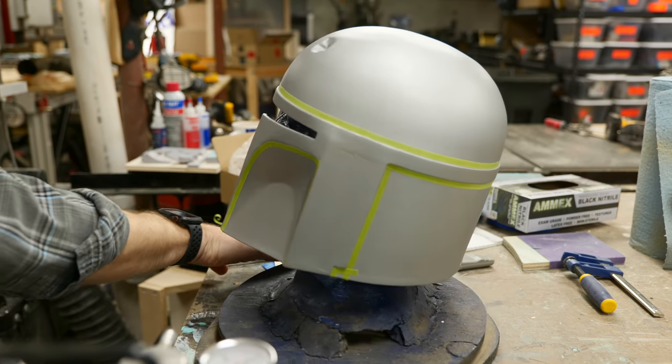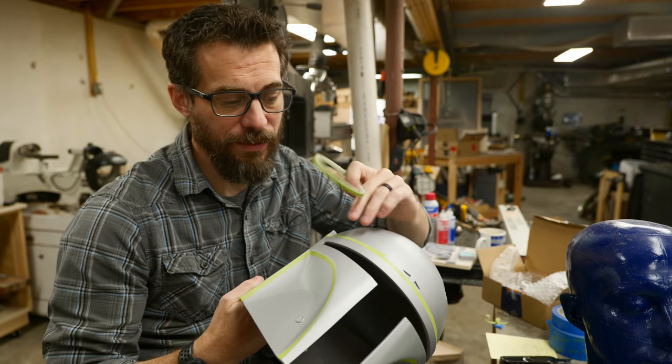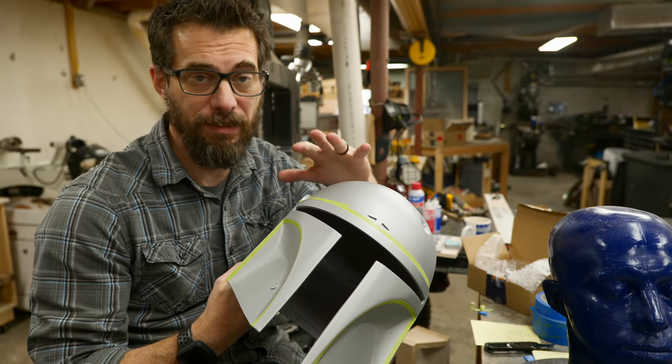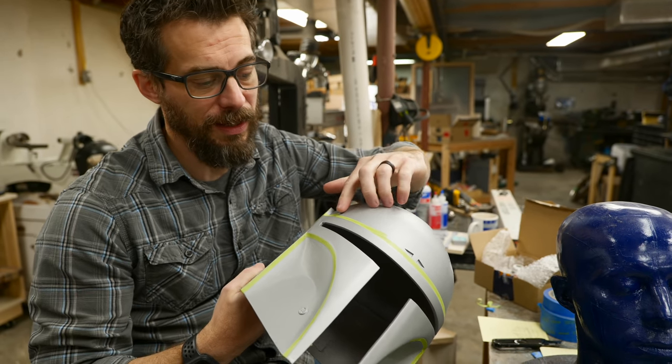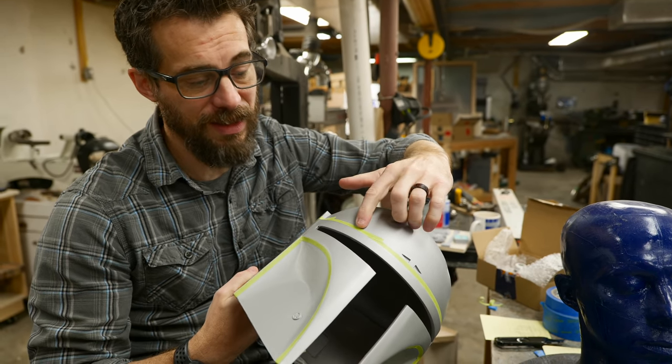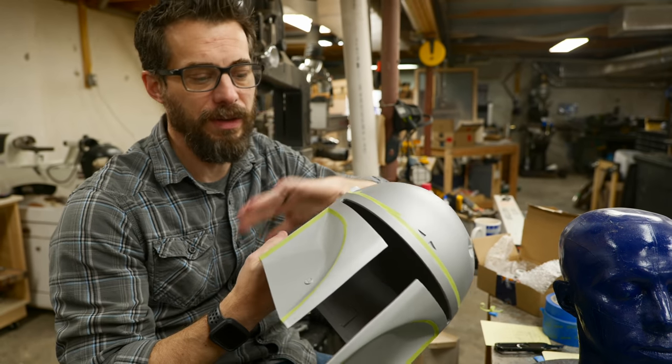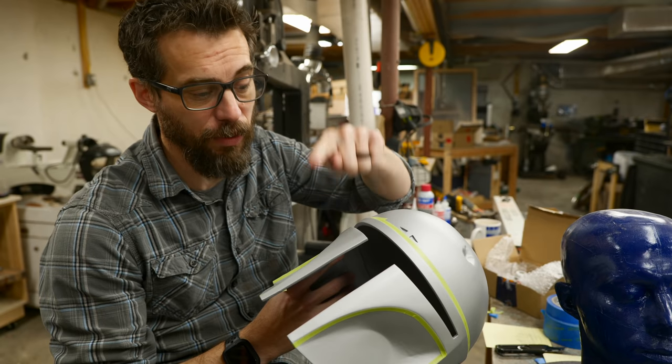This stuff is great for getting in tight details and on curves. I've got that along the outside edges of the areas that I want to paint, so I need to cover the rest of this just with some tape and some paper. I can use this edge of the existing tape to work onto, so I can just get a big sheet to cover the top and all these other panels. Then we can spray the red on this section.